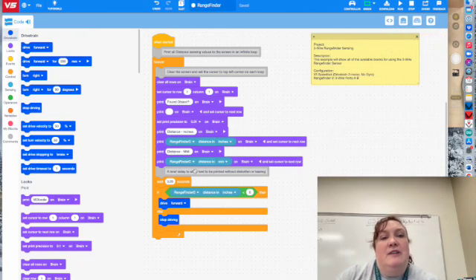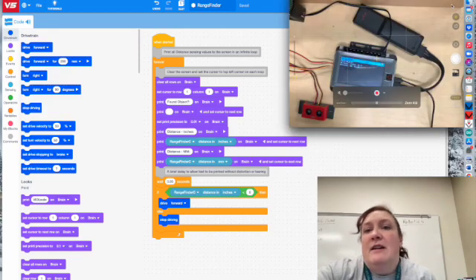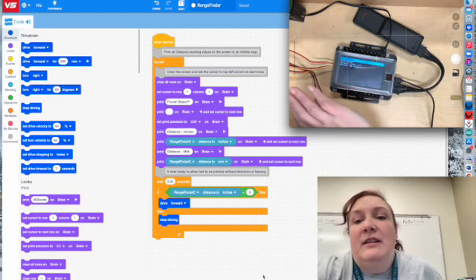So here is the example code — I just went to File > Open Examples and got the rangefinder code. That's the first thing you need to do, because you have to be able to read the range on the brain. As you can see in my video, I can see the range — it gives it to me in both inches and millimeters. Then I basically put in a simple conditional statement: if the rangefinder sees something within six inches, it should turn on that motor, and it does.